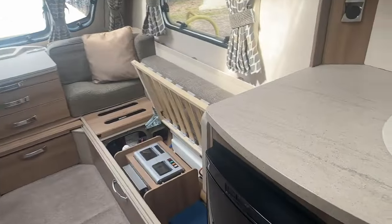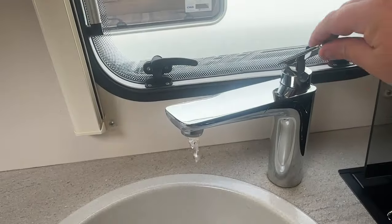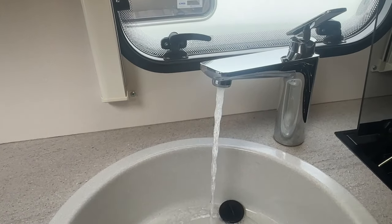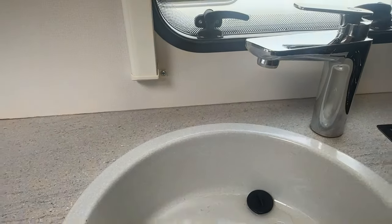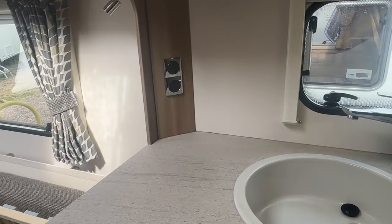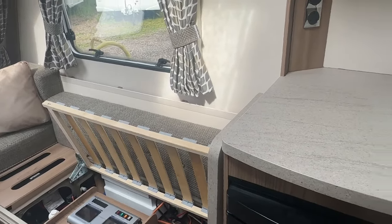Turn your water pump on and you'll hear the pump under the seat pressurizing. Run cold water first and then over to hot, making sure it runs nice and steadily. After about six to eight seconds you'll hear the pump finish pressurizing.